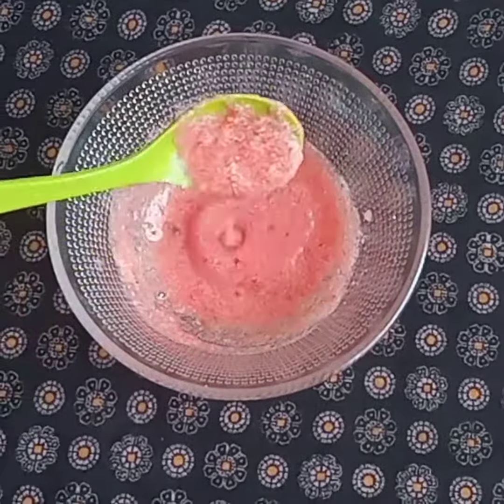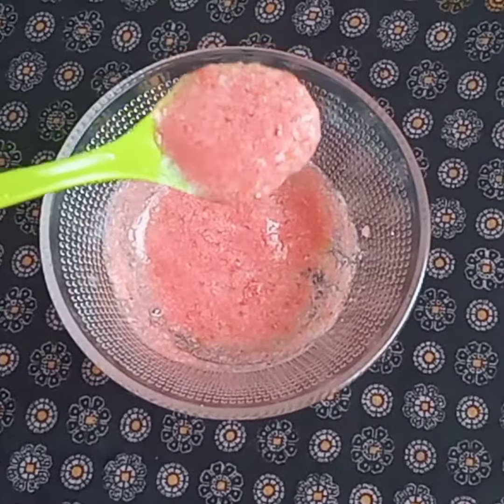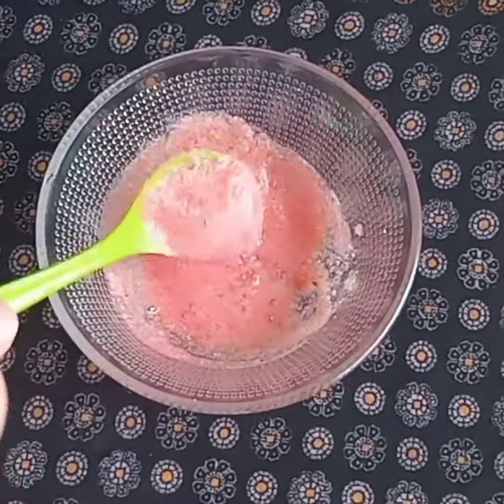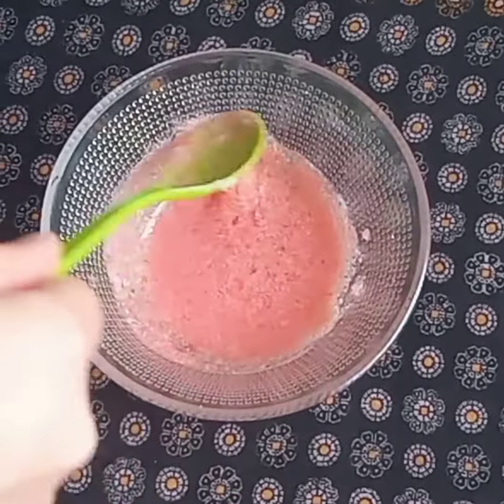You will have a natural glow on your skin and it will help with acne scars. You will need to apply this remedy once a week, and wash it off with cold water.